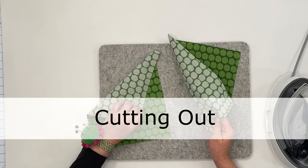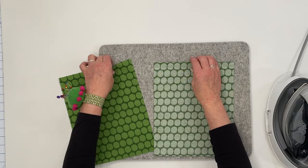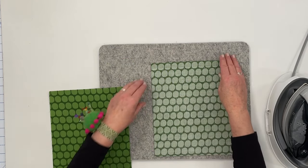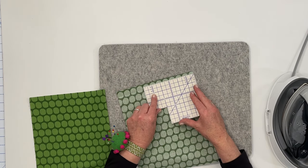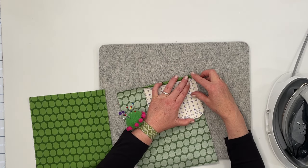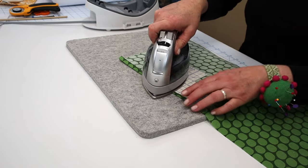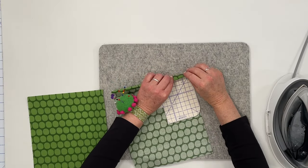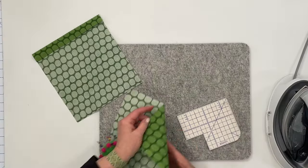I have pre-cut my quilter's cotton fabric to 9x11. The first thing we're going to do is pre-press the top edge — you'll thank me later because this makes the project so much quicker and easier. I really like this hot hammer and I'll put the link in the description below. So I'm going to fold that top edge under a quarter of an inch and press all the way across, then fold it down another inch. Do that on both pieces.